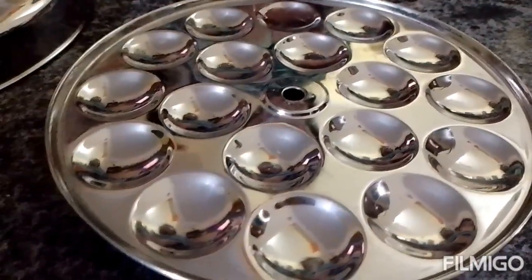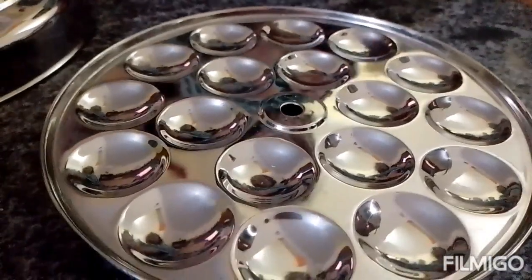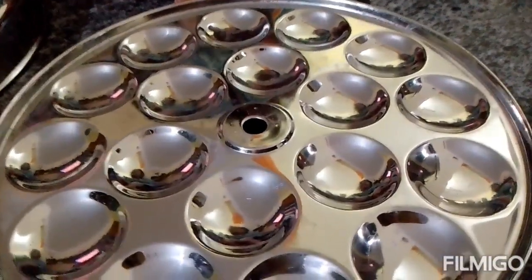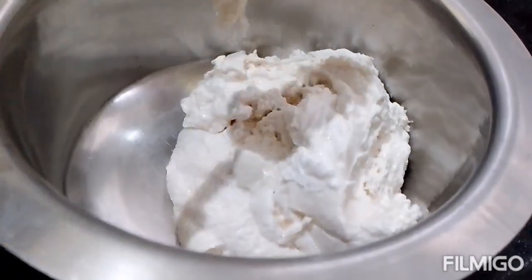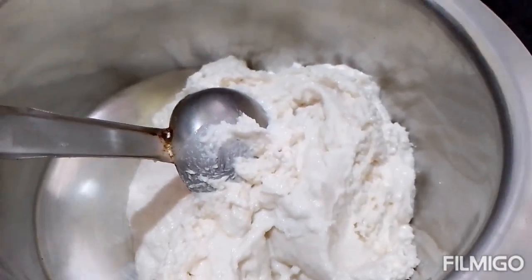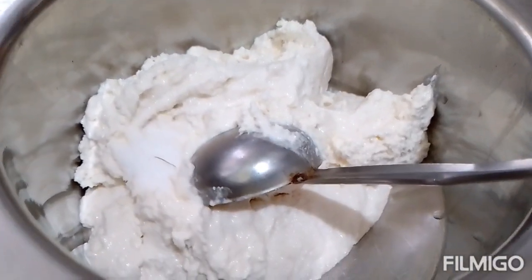You can also use mini idli plates. We use this for our breakfast. This is the idli batter, which I have already prepared. I will post the batter recipe video link in the description.